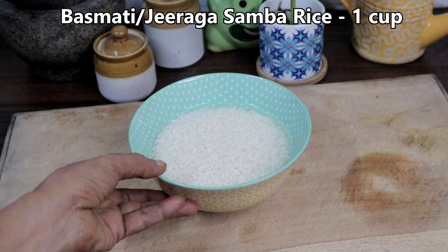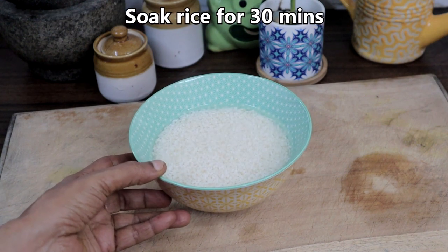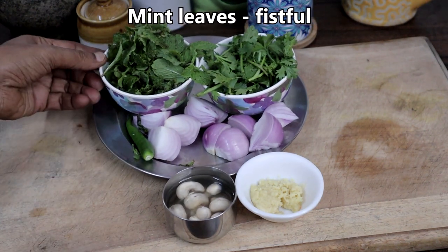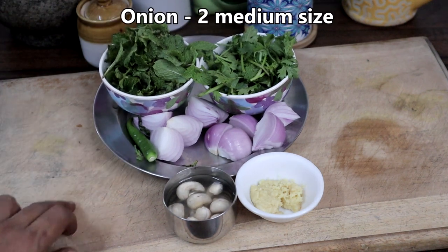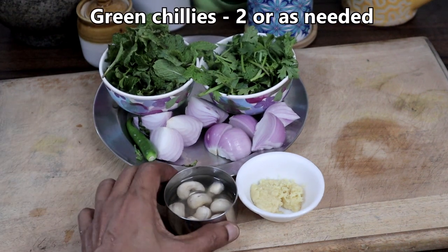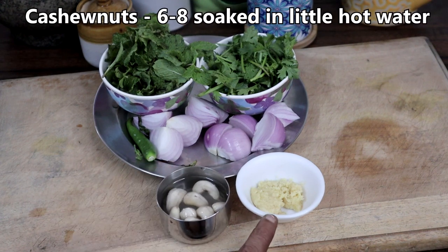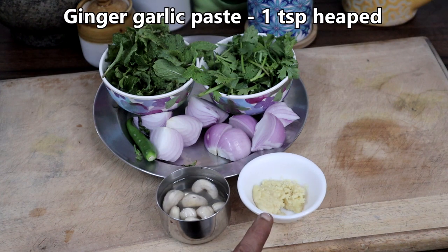I have soaked one cup of jeeraga samba rice for 30 minutes. For the masala paste we need a fistful of mint leaves, a fistful of coriander leaves, two medium-sized onions, green chillies as needed, eight cashew nuts soaked in a little hot water, and a heaped teaspoon of ginger garlic paste.